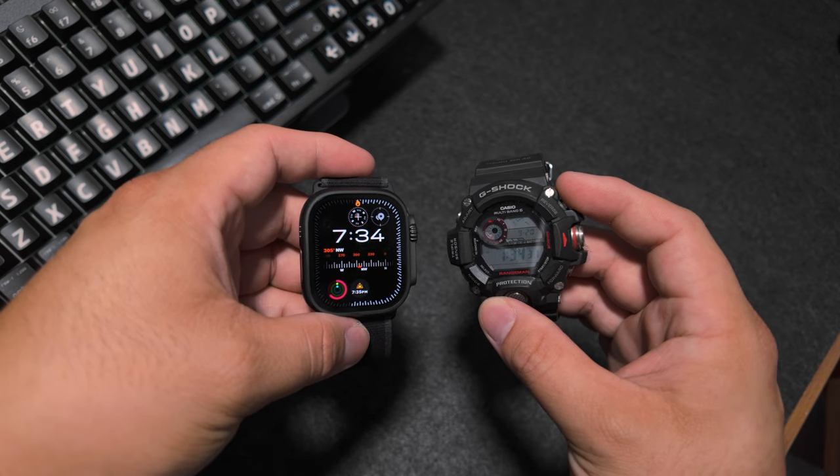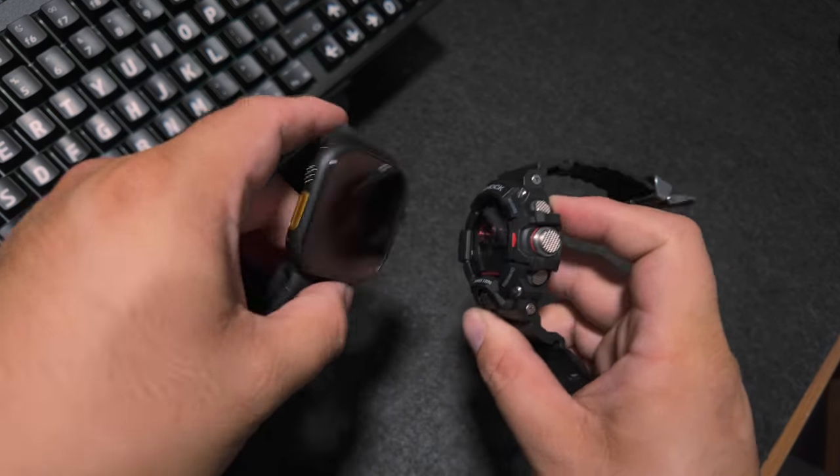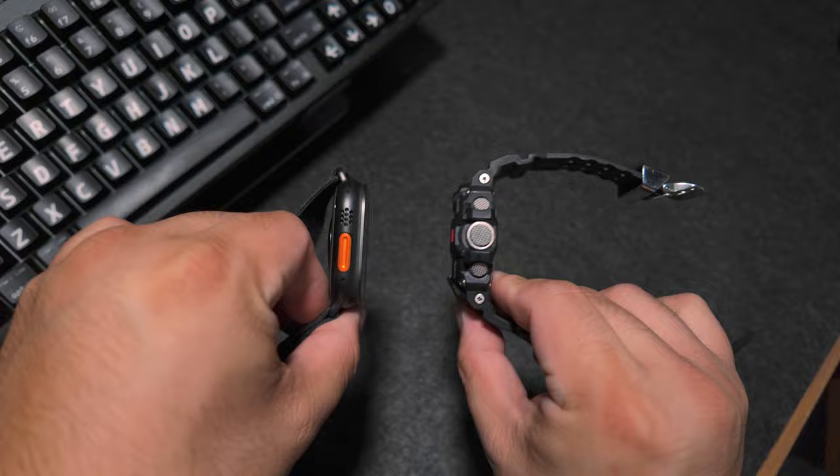Typically in the past, I've worn a G-Shock Rangemaster, and that's been with me probably every single day for the past two or three years. That's been my go-to watch, but recently I've kind of been looking into smartwatches. I was looking at it for some fitness-related reasons and for a few other apps. As we go through this, I'm going to go ahead and unbox it and give my first impressions of it.